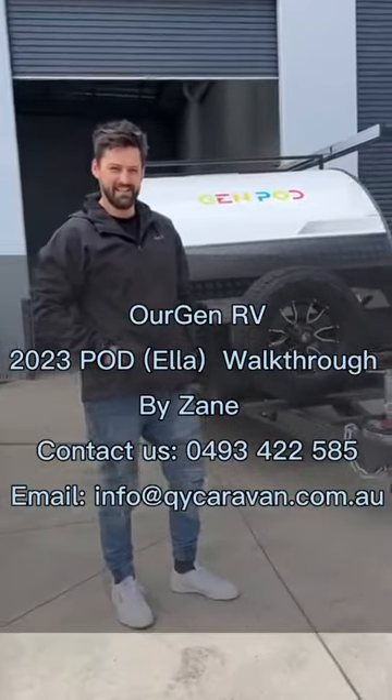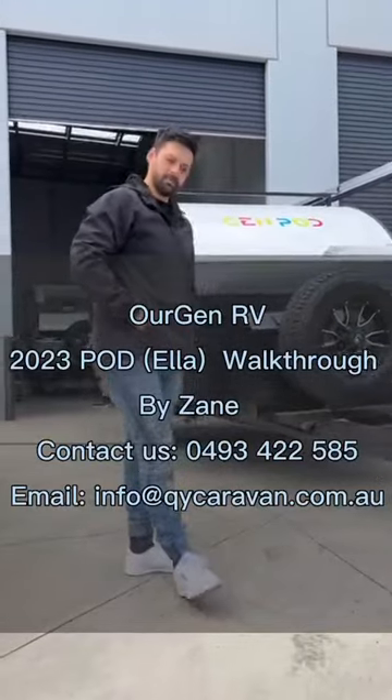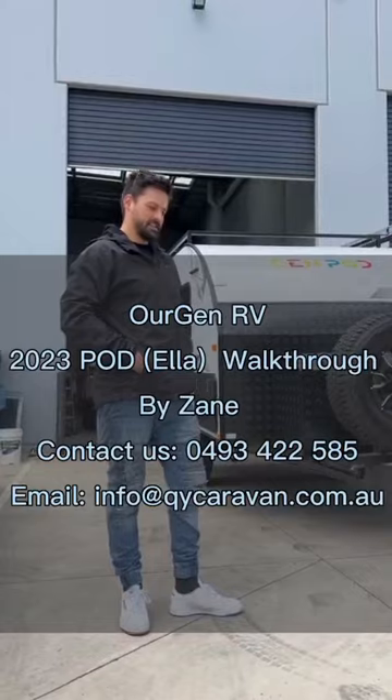Hello, how you going? I'm Zane and welcome to Our Gen RV. I'm just going to take you through our gen pods and what we've been working on for the last year or so.